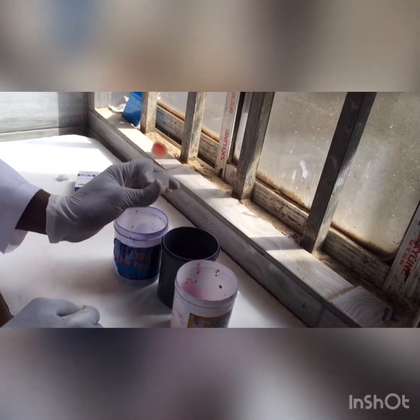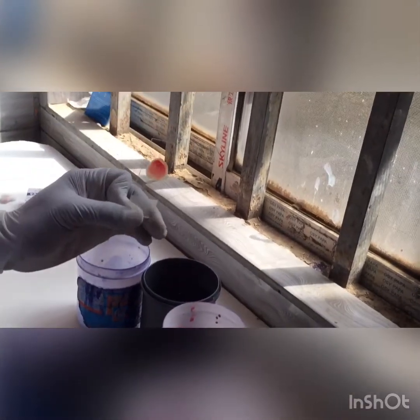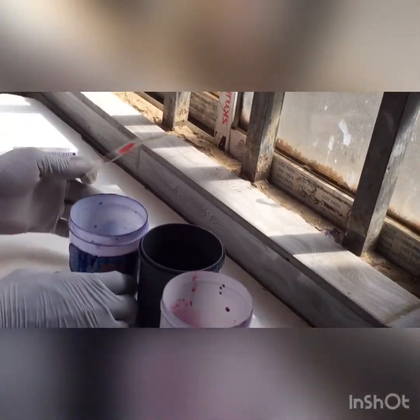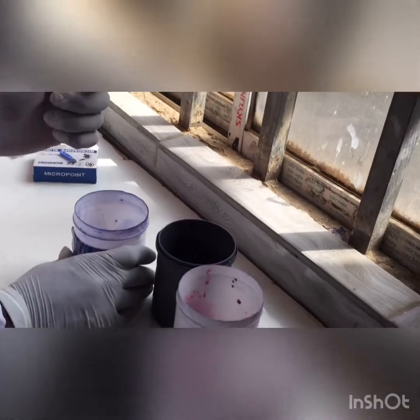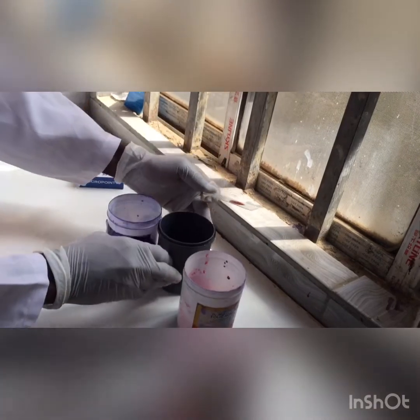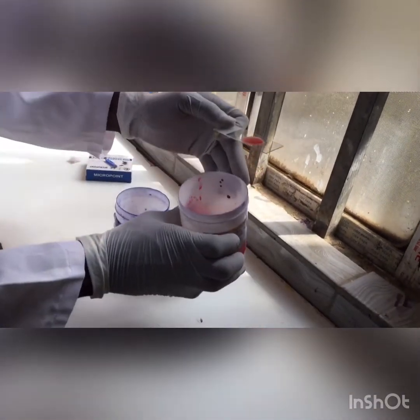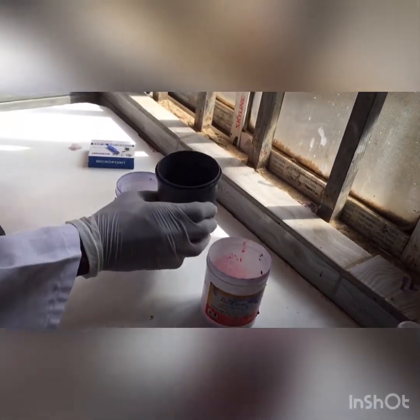After allowing my thick blood smear to dry for about 10 minutes, you can see it's very dry. So now I'm going to dip it into my Field stain A for about 3 seconds, do the same thing in my clean water, then remove. Do the same thing in my Field stain B, remove, and then do the same thing again in my water for 3 seconds.